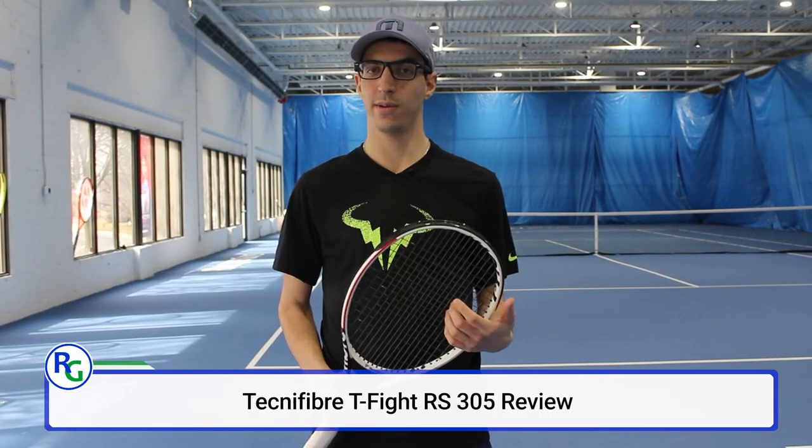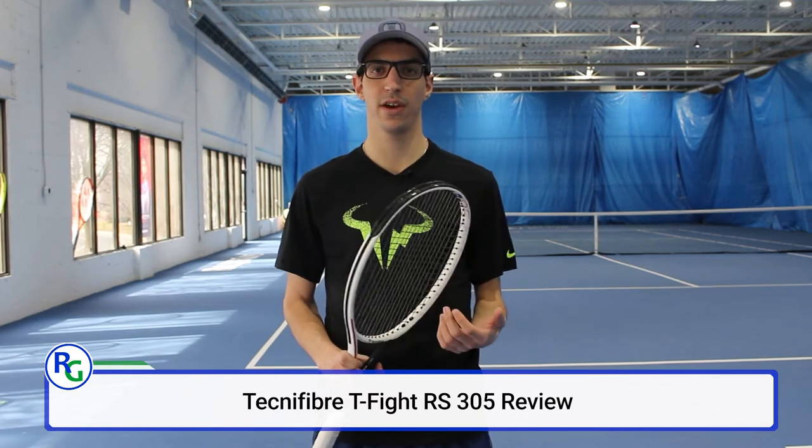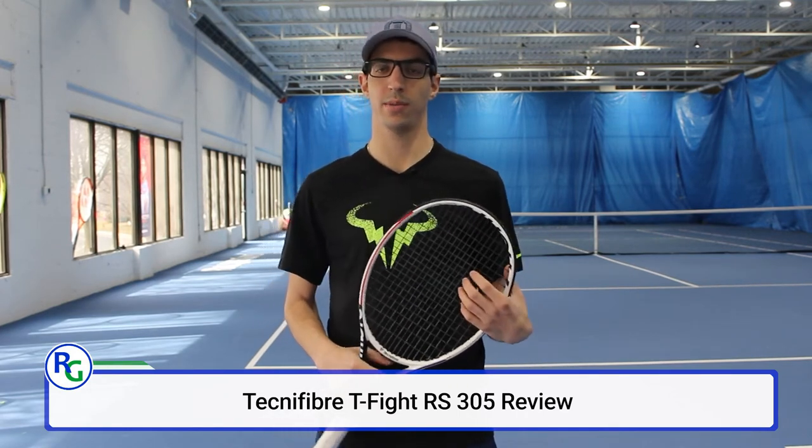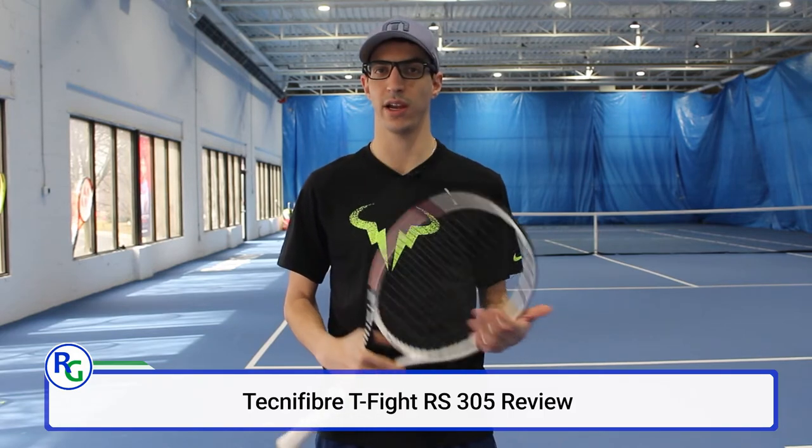Welcome back to Racket Guys. Today we're going to be taking a look at the Tecnifibre T-Fight 305 Tennis Racket. Before we get started, don't forget to hit us with that like button and to subscribe to our channel for all the latest content from Racket Guys.